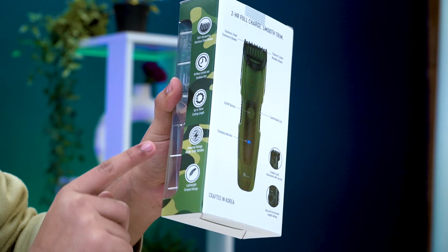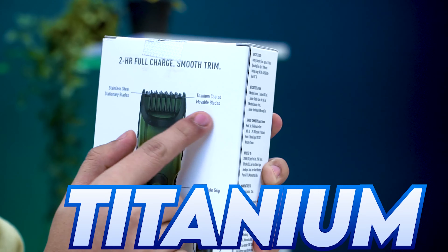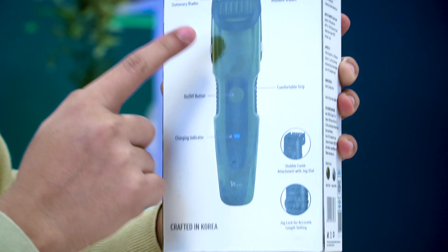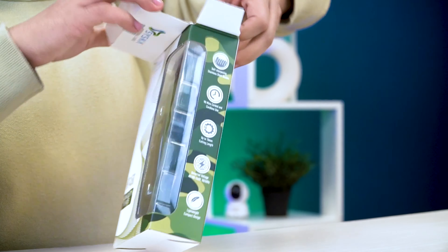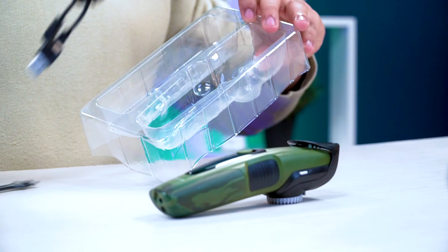The pricing is very amazing. The most important feature is the stainless steel blade which is titanium-coated, plus a charging indicator. This is the whole Armor design — let's unbox it. Here is your trimmer and this is its charger.